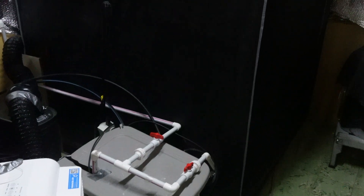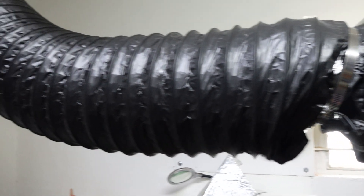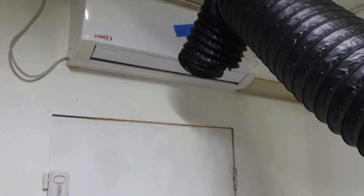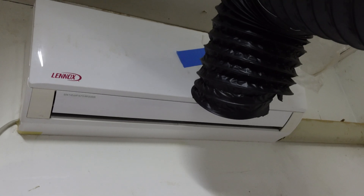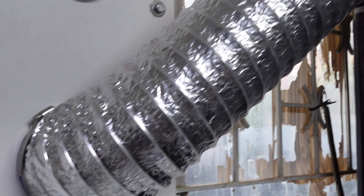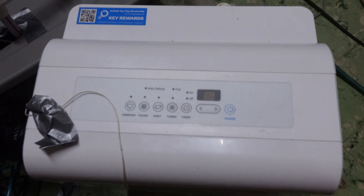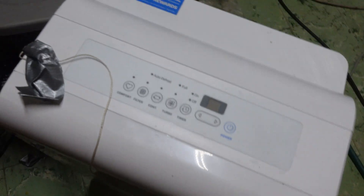The system was housed in a five by five grow tent to which I have connected three inline fans. The first six inch fan pulls the air from the AC into the grow tent. The second fan is used to extract the stale air from inside the tent to the outdoors. The third fan pulls the air from the dehumidifier into the grow tent to maintain the necessary humidity depending on the state of growth of the plant.